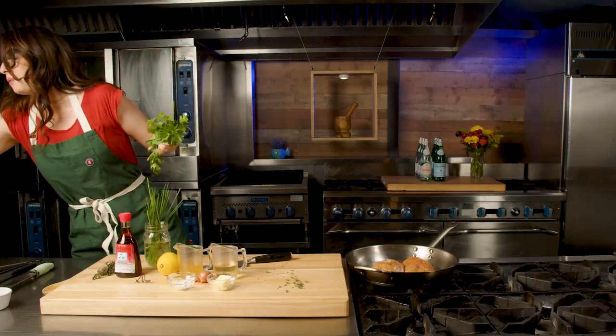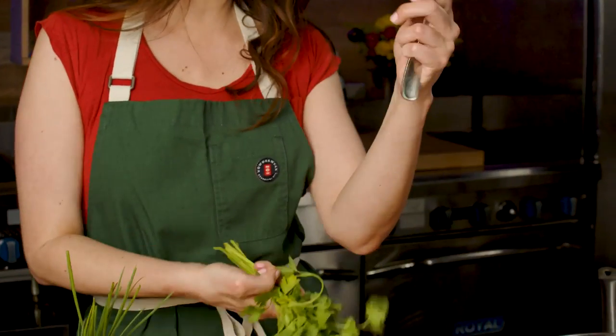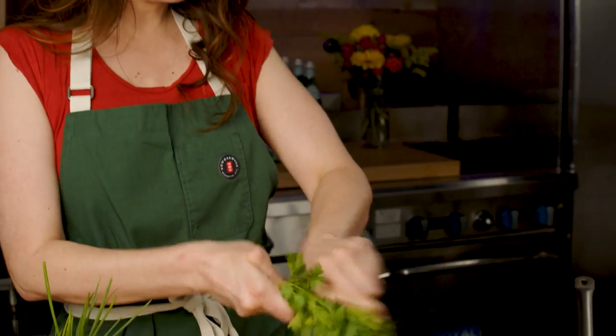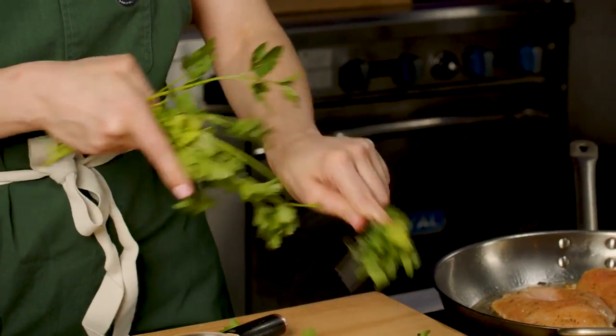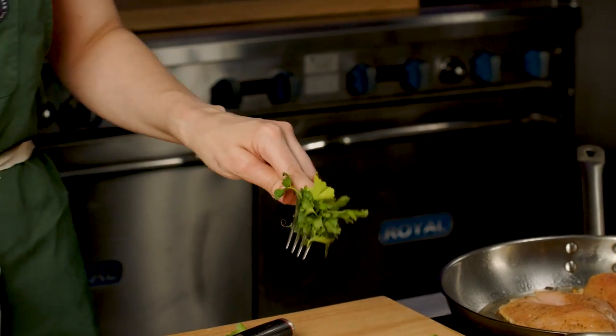We are going to get some parsley. I love this trick — you grab a fork and you just run it through the parsley. That way you're not wasting a ton of time with that either.